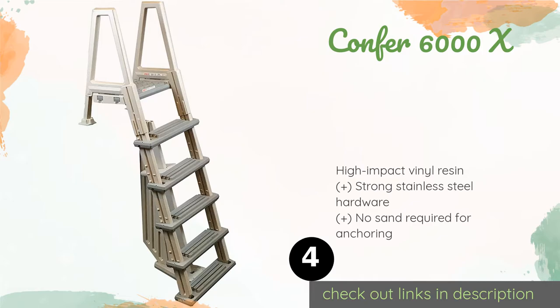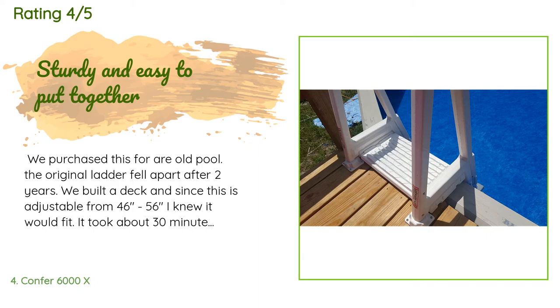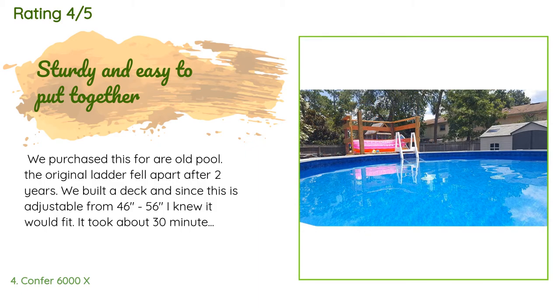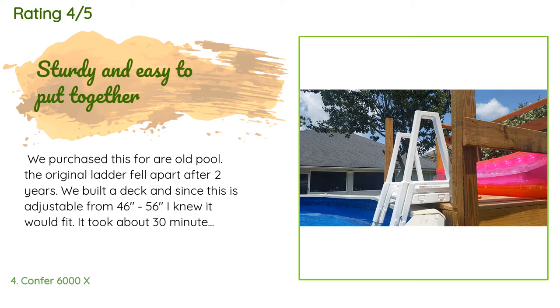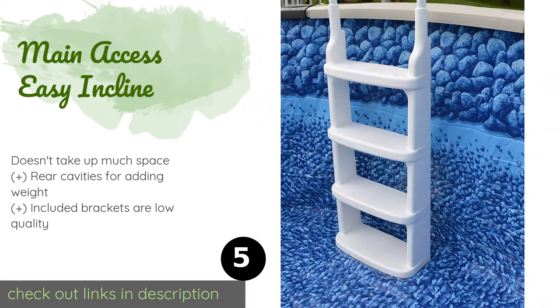This product is available on Amazon for $117. The average rating is 4.6 stars with more than 851 customer reviews. A customer said: 'We purchased this for our old pool — the original ladder fell apart after two years. We built a deck and since this is adjustable from 46 to 56 inches, I knew it would fit. It took about 30 minutes to put together. The only thing I'd add would be another pack of screws — each step needs two on either side but they only have you put one. You don't need to fill with sand; you can fill it with water from the pool or hose so it's not lighter.'